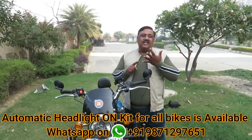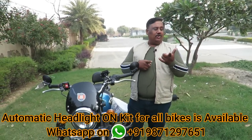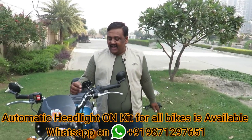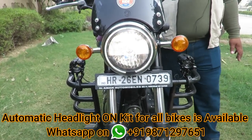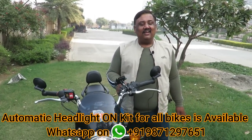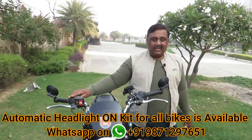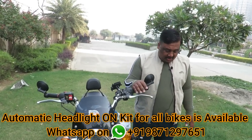Whether it's a Himalayan, or a Meteor, or an Interceptor, or a Continental GT, or a Classic 350, or a Next Gen Classic — there is one issue. If you are on the bike, whether it's day or night, the headlight will turn on. But now there is a solution. The bike starts and the headlight turns on automatically. We have seen this video before, so today I will tell you some basics.